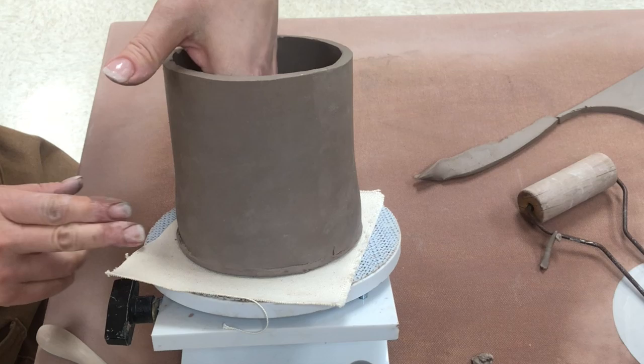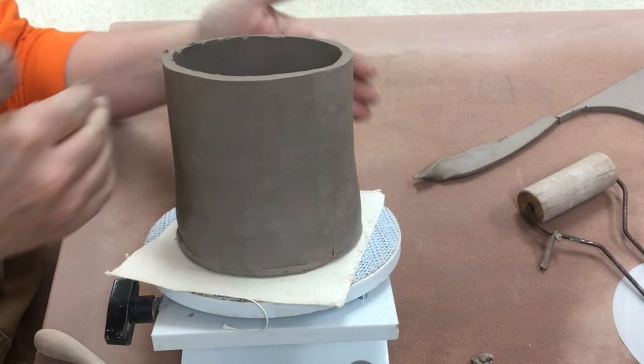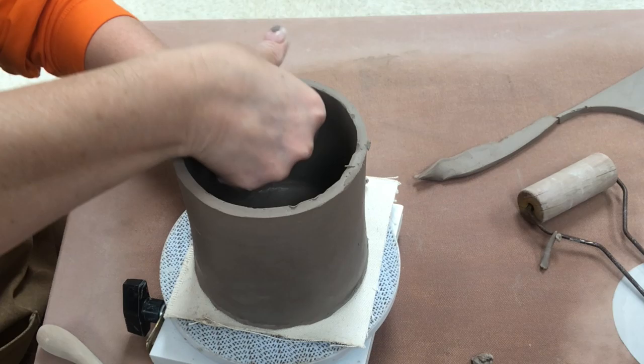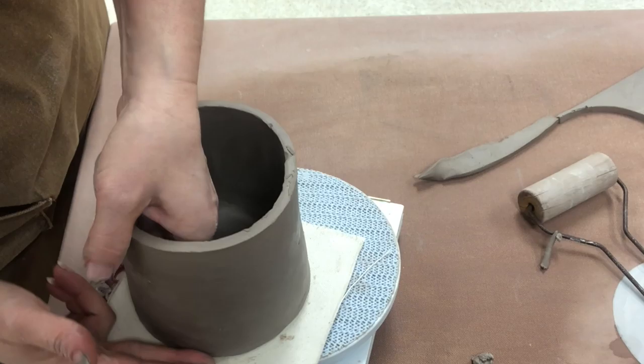I want to be particular about trying to keep the outside uniform. So as I look, if I can see that there is maybe a bulge down low, I want to make sure that I am tidying up the sides and straightening it. I am just trying to tweak it and make sure that everything looks super uniform, tidying up the bottom edge there a little bit, using a rib and my wet fingers, and making sure that the side looks nice and straight and doesn't have a weird little bulge any place.